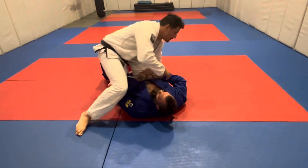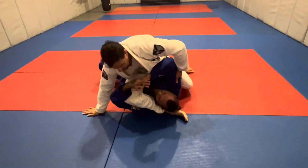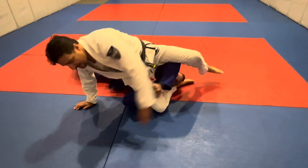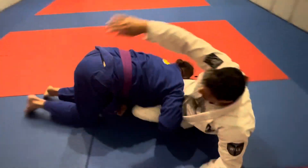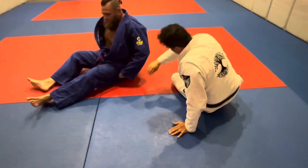We just looked at an entry from Neon Valley into S-Mount, from which we can go right into a mounted triangle, try to finish there, or go into a triangle off our back.